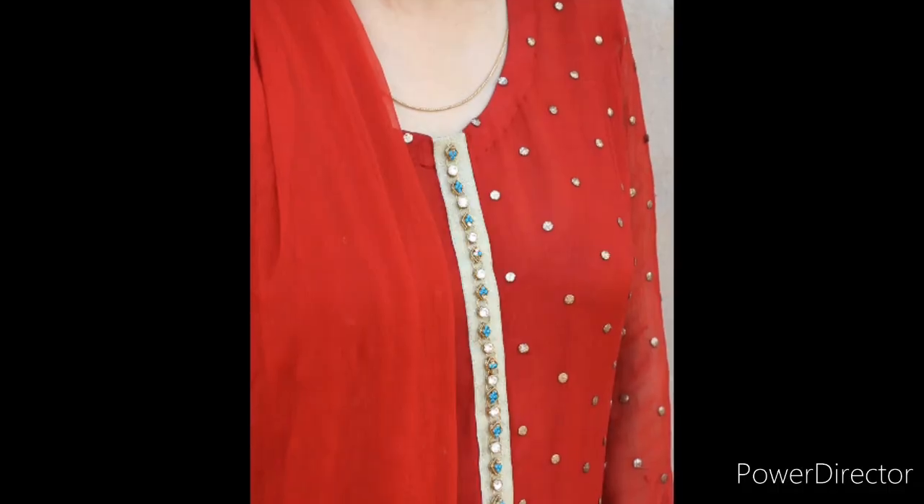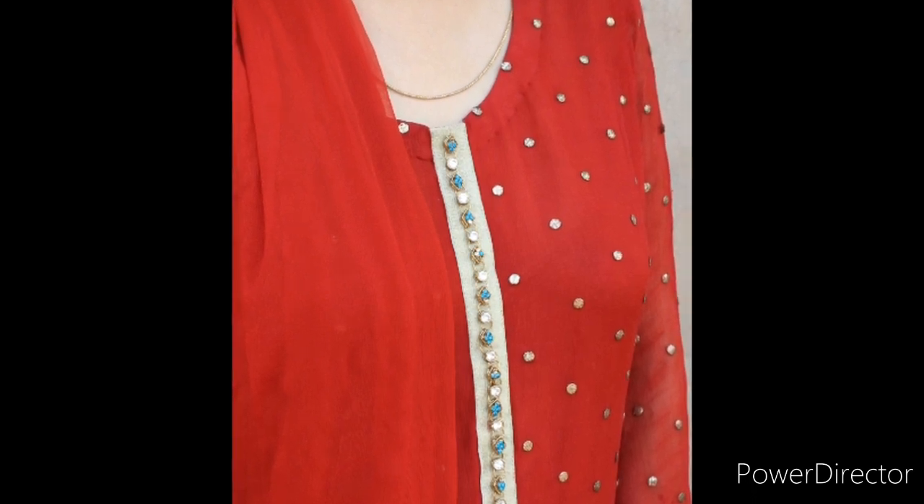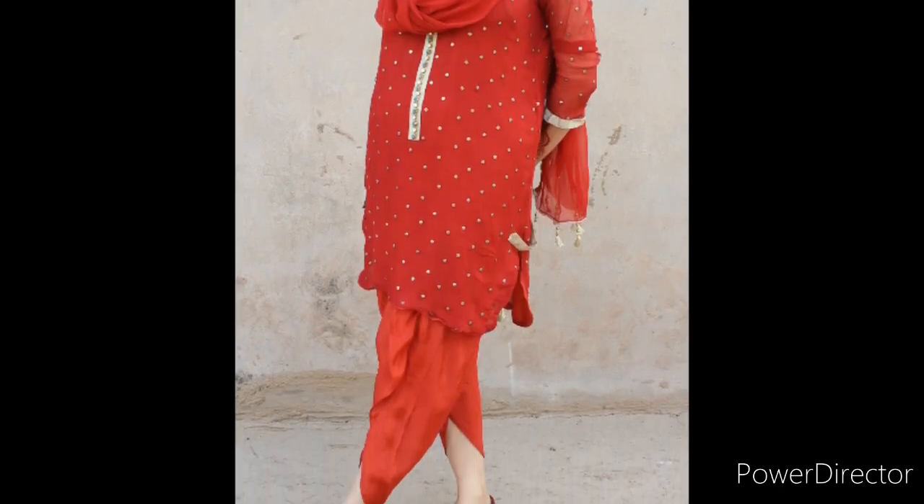If you don't want to use individual buttons, you can get a whole strip of metal which you can put on one dress and use on another dress as well. You can also use these buttons with the tulip shalwar.